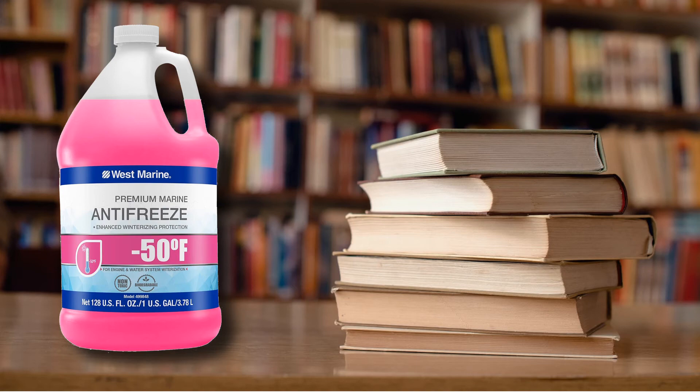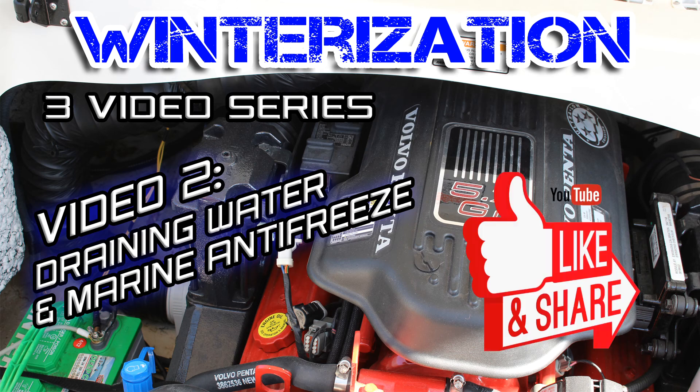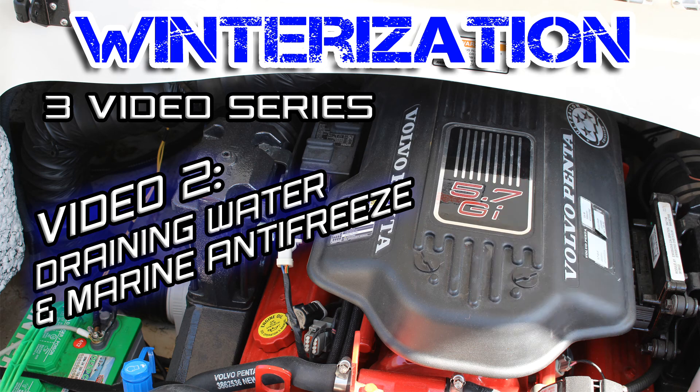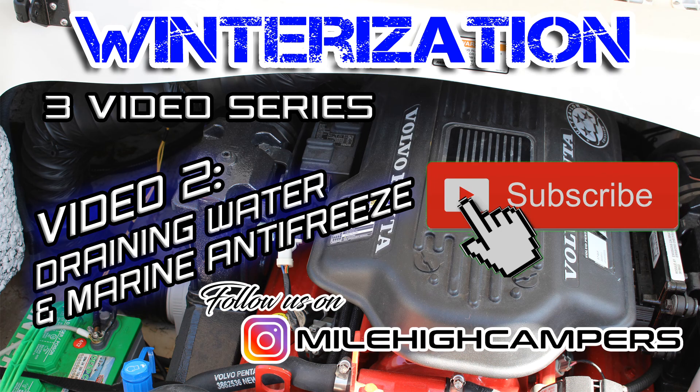Anyway, I hope this video helped you out. If it did, be sure to hit that like button. Please also consider subscribing to the Mile High Campers channel, and be sure to check us out on Instagram. Well, that's it for this video, guys. We'll catch you in the next one. Peace!